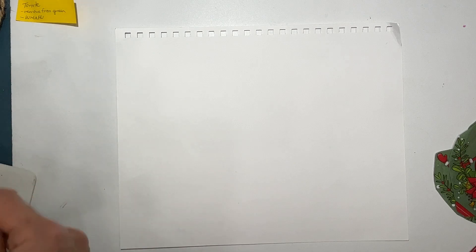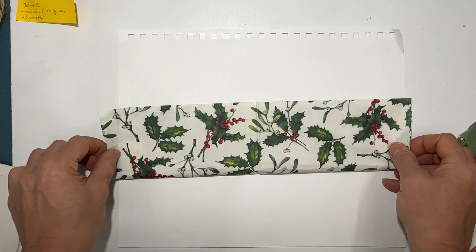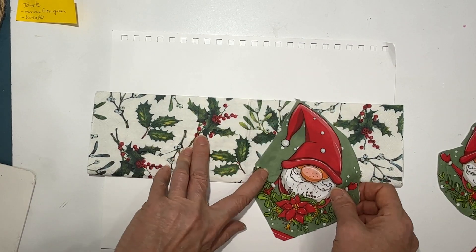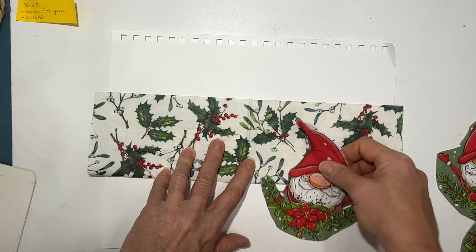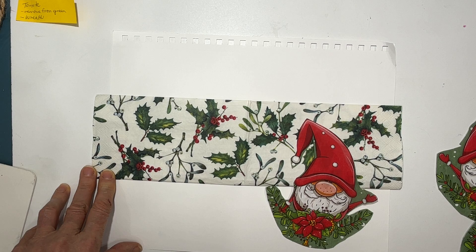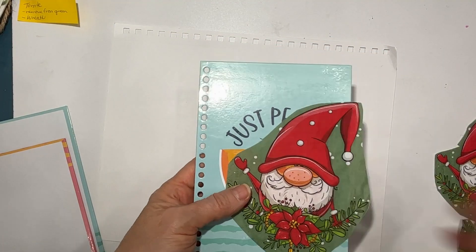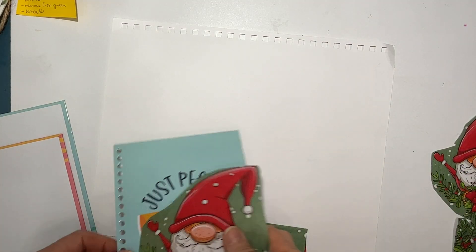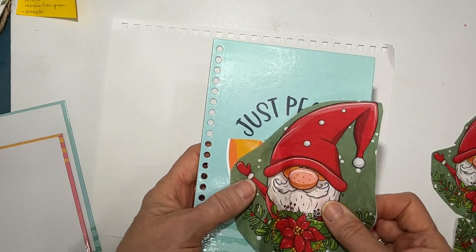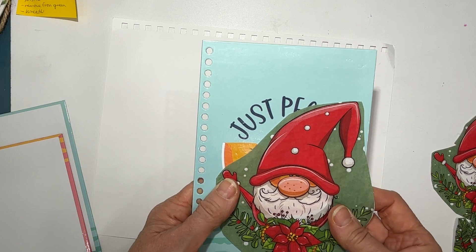You can also mix and match with other napkins. This napkin is called 'Esther' — it's got a beautiful holly pattern. I can cut out a panel of that in the middle and have him kind of hanging down below. We've got the greens, then we can make whatever kind of color background. He would also be perfect on — he's too big for the mini composition books, but I just picked up these five-by-seven books from Dollar Tree and this would fit perfectly on there. Nice little stocking stuffer.